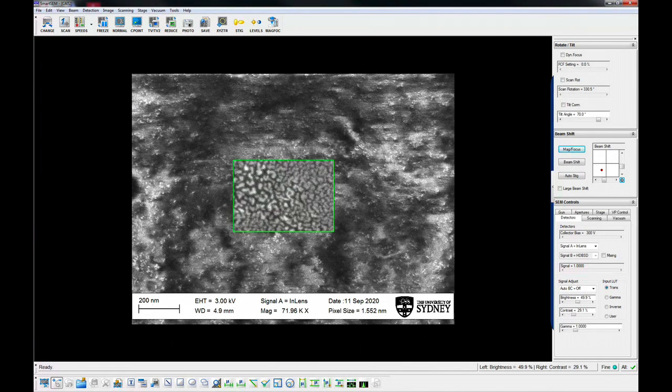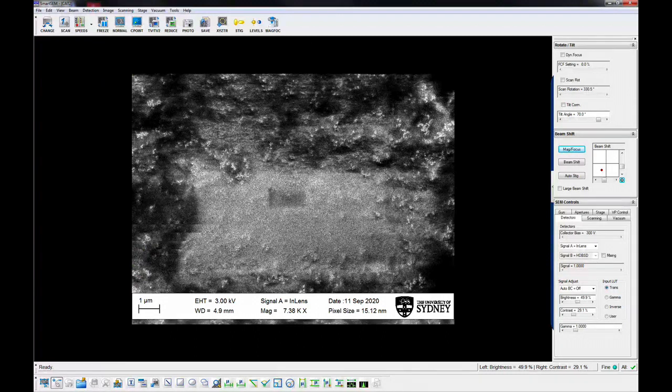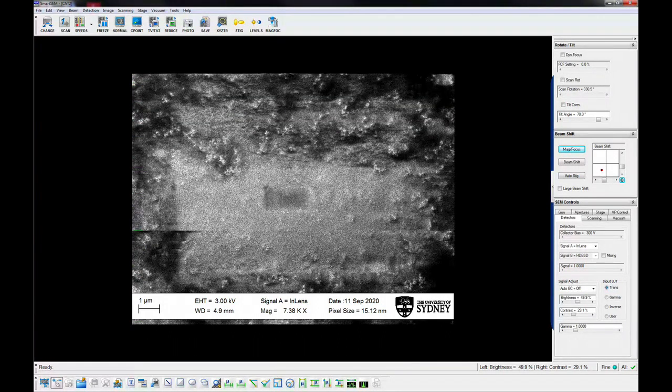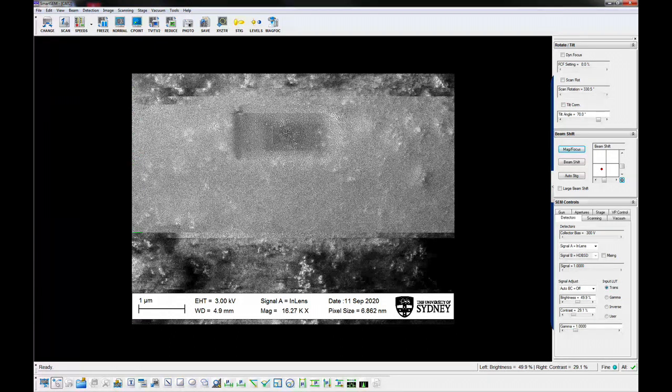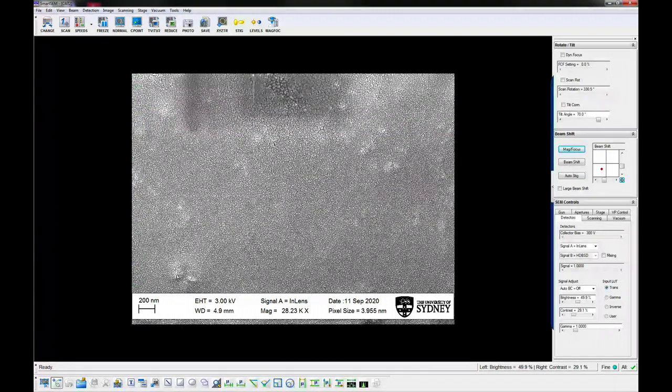To capture an image, focus and stigmate the image at about 2 times the magnification you want to capture. Set the brightness and contrast so that the features you are interested in have a good dynamic range. Set the scan conditions to reduce image noise and to capture the desired resolution. Line averaging works well, allowing charge to dissipate and limiting beam damage. For the backscatter detectors, a slower scan rate is generally required.